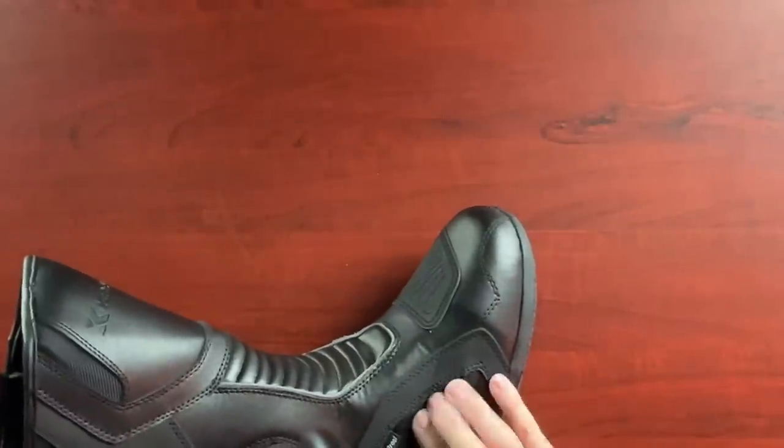They claim to be waterproof - I'll put that to the test and hose them down. It feels like there's a vent here on the side; I don't know if that's waterproof but I assume it is.